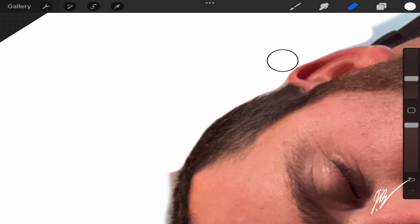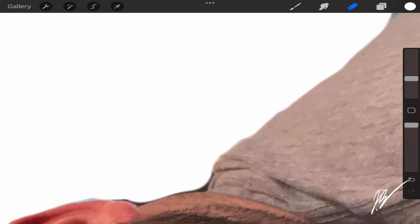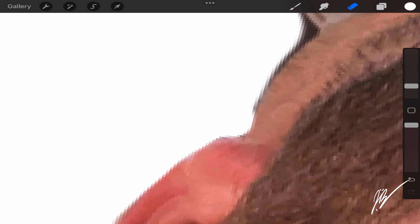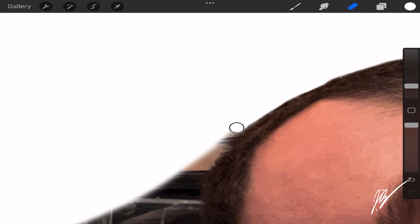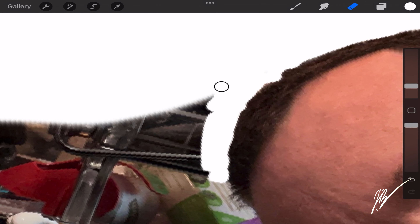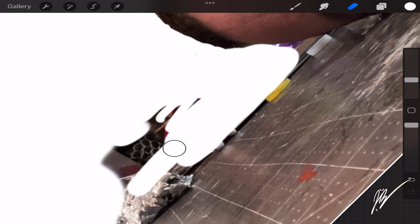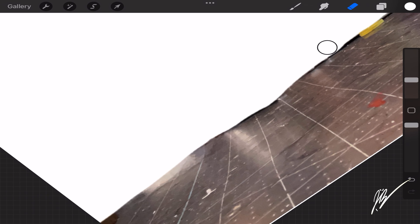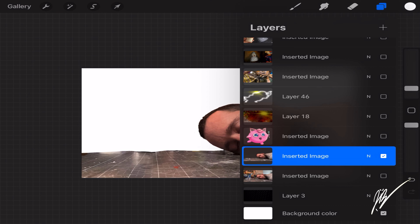We're going to remove the Jigglypuff layer temporarily since we've already removed that background, and we're going to erase the background behind me as well. We'll leave the actual tabletop in the image, but when we adjust the saturation and brightness of me on the mat, it will adjust the tabletop gray tone too — we'll just refer to it as the gray matte going forward. We want to make sure it all looks fun and uniform.